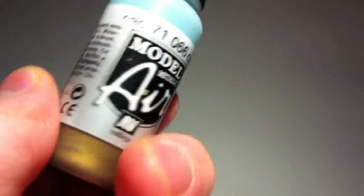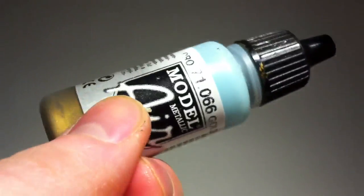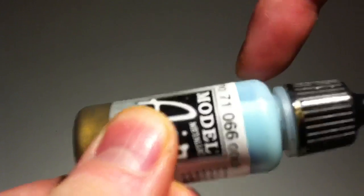So your paints are separating? Here's what you do: flick it open, put some balls in, put on the cork, and then you've got a shaker. There you go — pigments are ready to go.